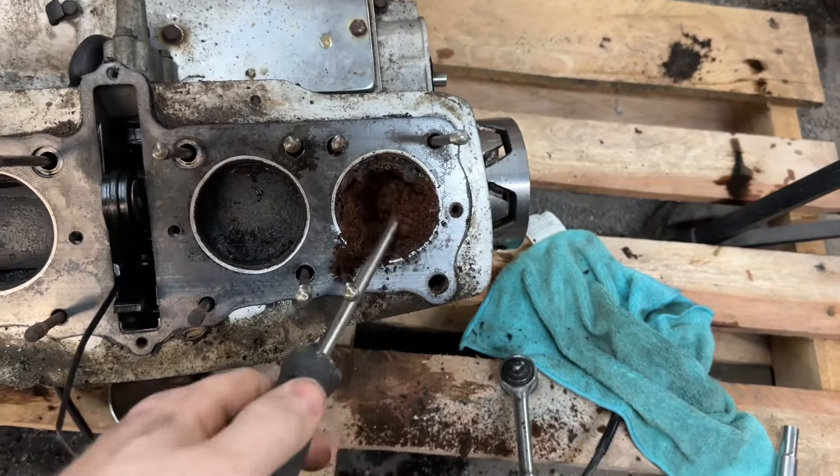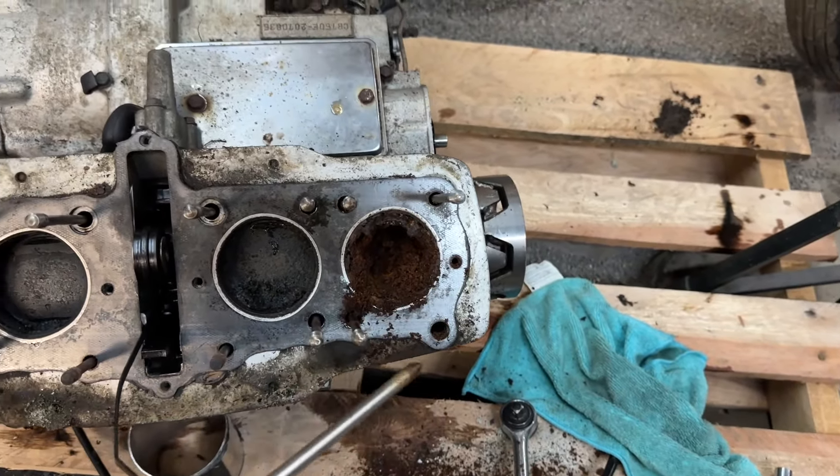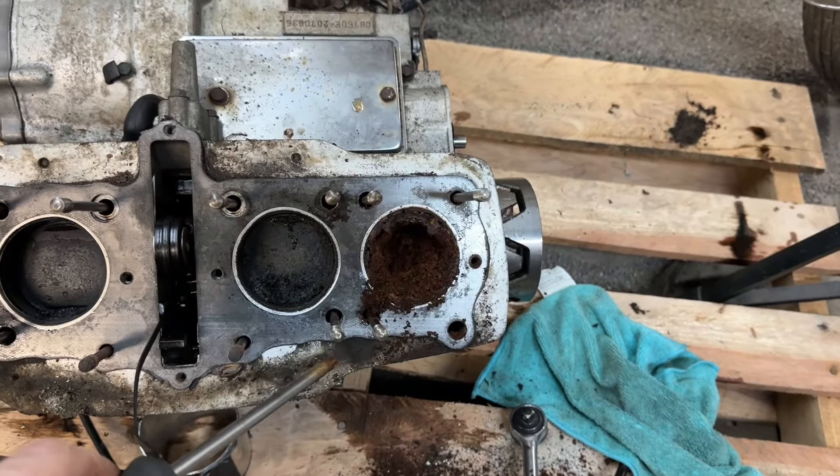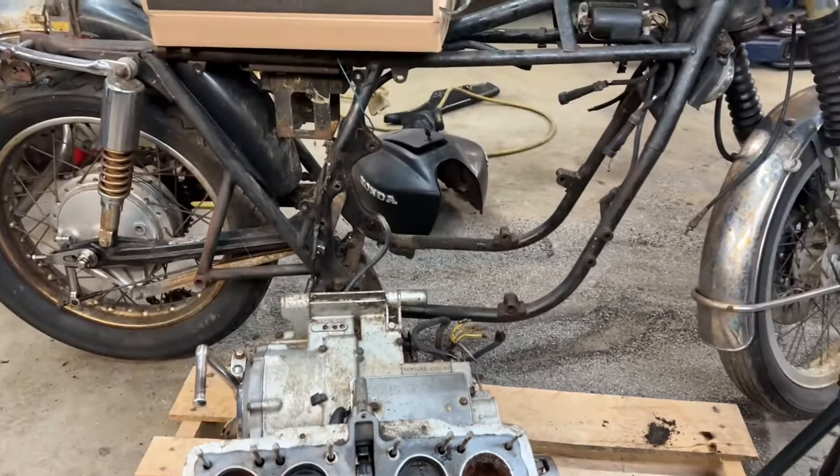This cylinder is completely full of — I don't know what — dust? Dirt? Rust? What is that? I don't want to breathe it in, but yeah, I think this cylinder head is complete junk.